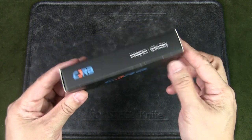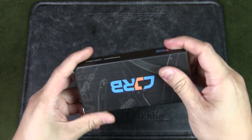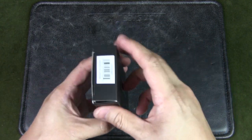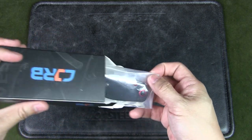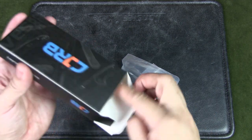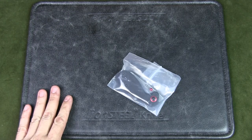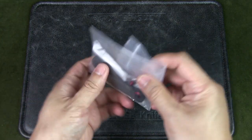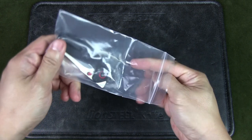So let's have a look at it. First, the box — very simple cardboard, not super thick, art card printed. Inside, we get a plastic bag with the knife, a silica pack, and that's it. No stickers, no swag, no cloth. Very, very simple. Inside this thick Ziploc bag, we have the knife.